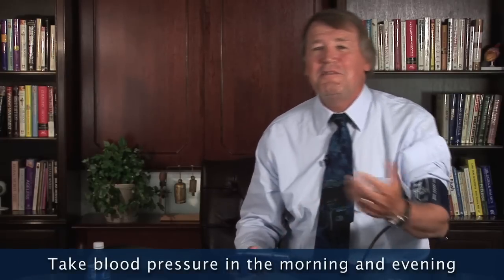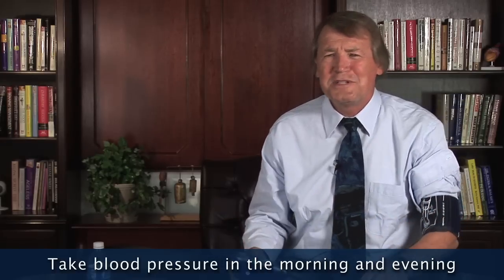My blood pressure was 105 over 63. Well, that's a good blood pressure. That's about normal for me. I've had many life insurance evaluations, and the highest my blood pressure ever goes to is like 110 over 70, 75. So this cuff is right. If I had high blood pressure, I would record that, bring the data to my doctor, maybe take it in the morning, in the evening, or any other unusual circumstances. Give this information to your doctor and write it down. Try these blood pressure cuffs. They do give reliable information.